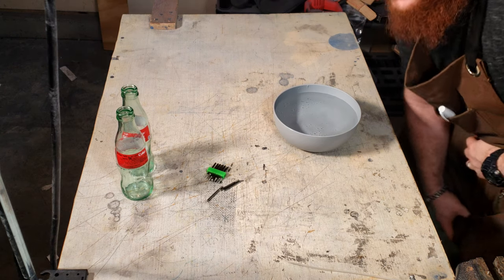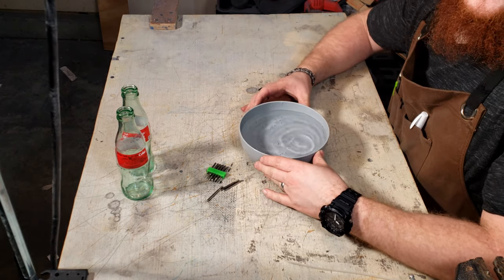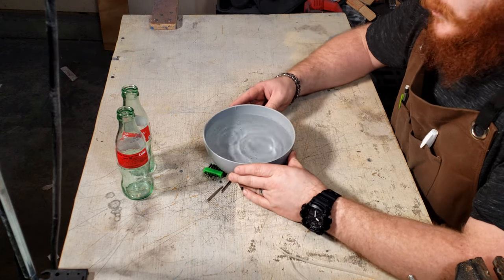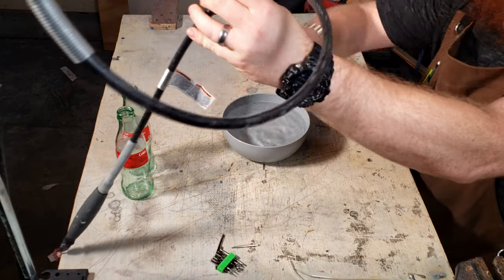Hi folks, Knutcraft here. Today I'm making a small memorial lamp from a coke bottle and LED string lights. My mother-in-law really enjoyed coke, especially if it came in a glass bottle, so recently my wife asked me to make a memorial lamp.